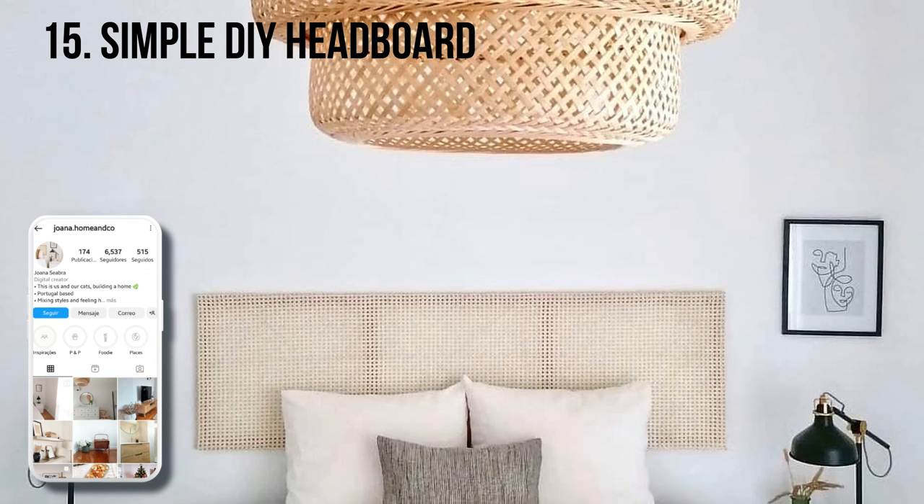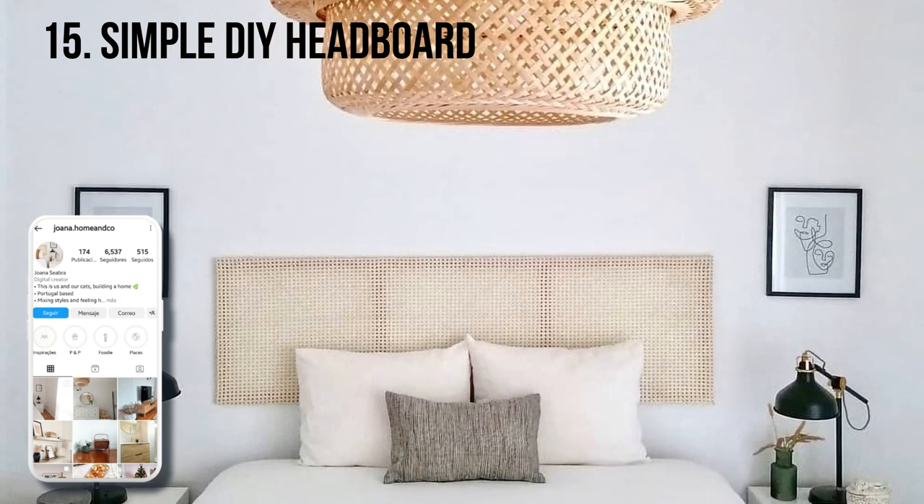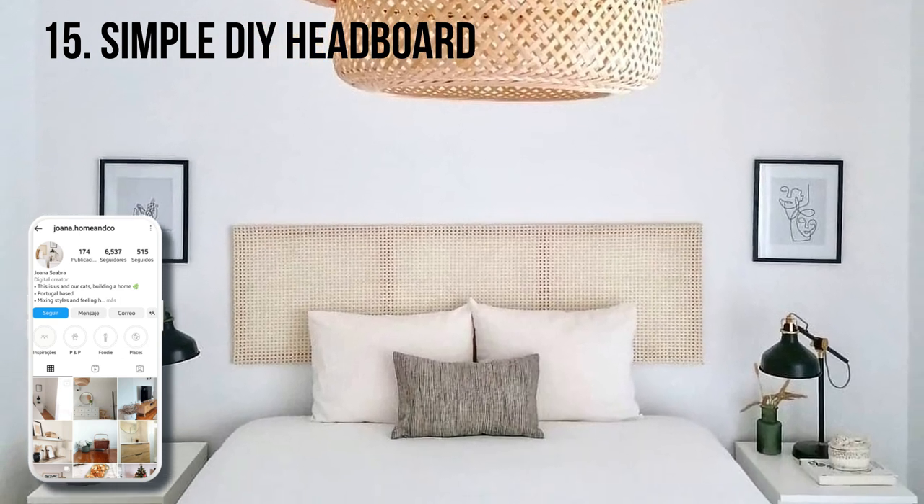Joanna of At My Third Floor built this trendy cane headboard with a simple wooden frame and cane fabric.